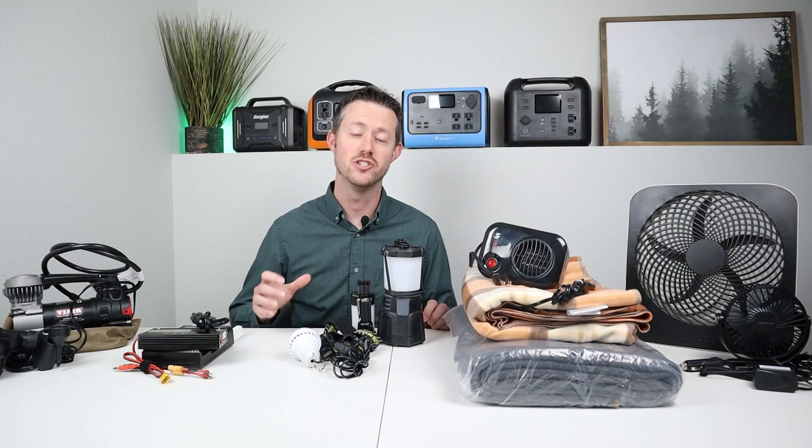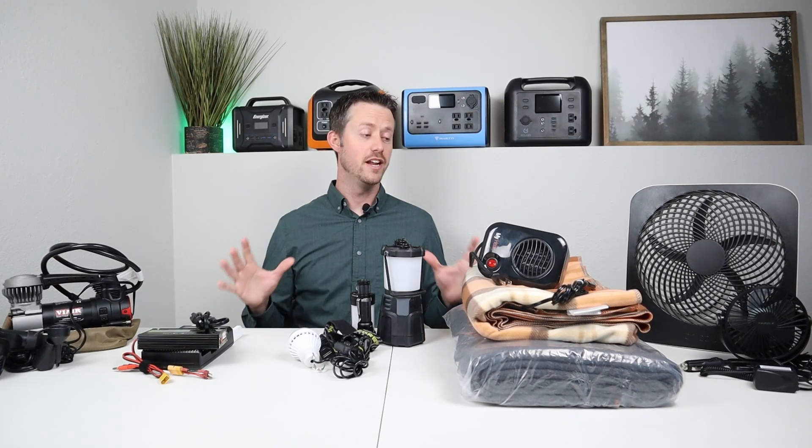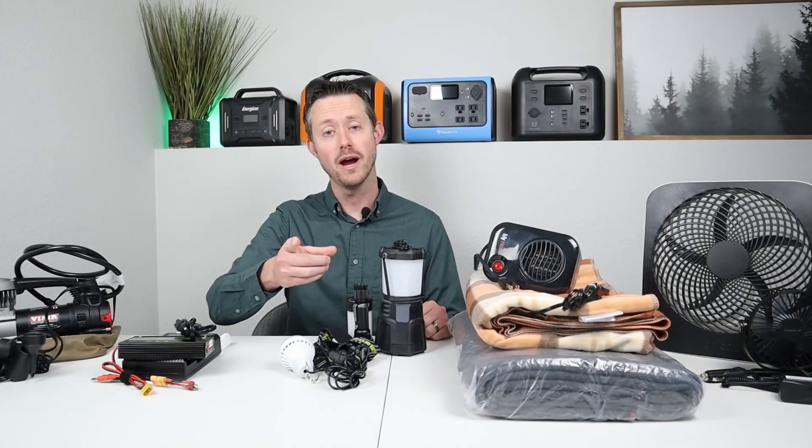Hey guys, welcome back to the channel. My name is Jason. Thanks for checking out this video today. I'm super excited about this topic. Today we're going to be talking about the top five accessories or gadgets that you can use on your power stations during power outages, during an emergency, or even while camping.